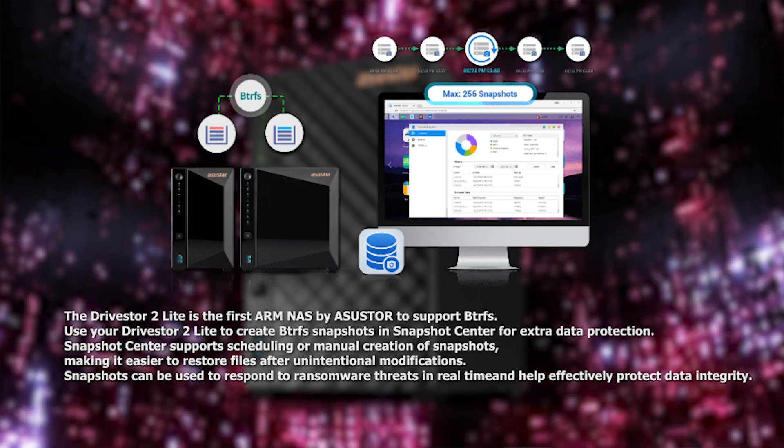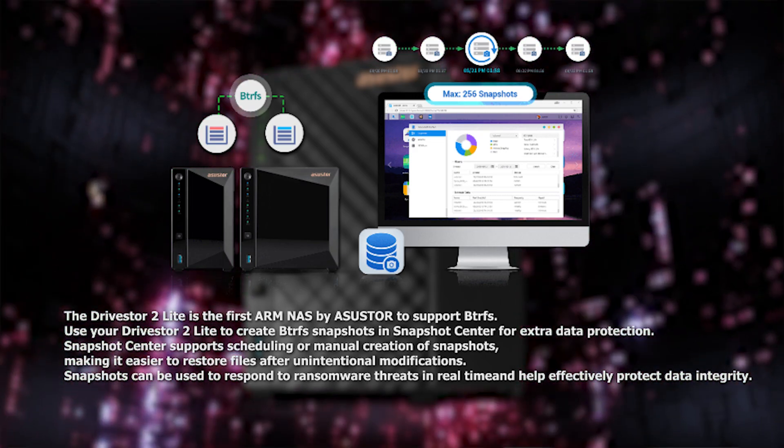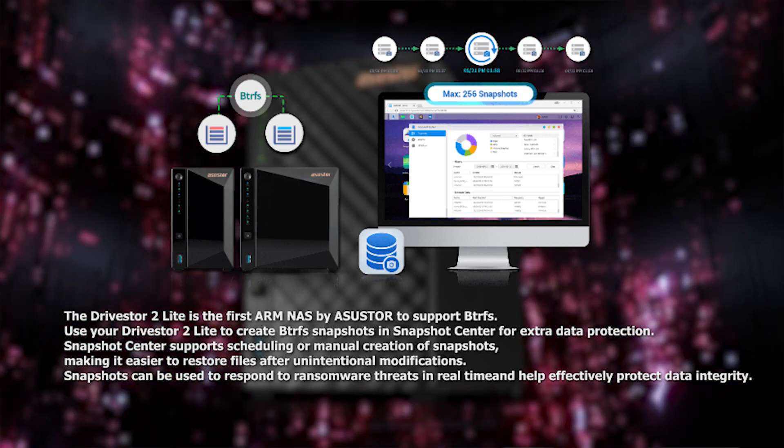This two-bay NAS supports up to 22TB per drive and wake on LAN. One feature I'm really looking forward to testing is the BTRFS file system, something I don't actually have any experience with, but it offers robust snapshots and data protection.